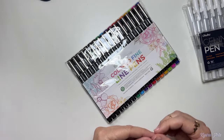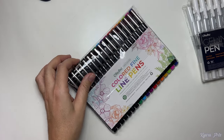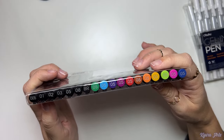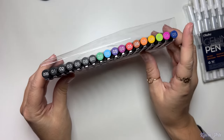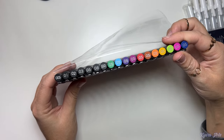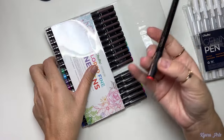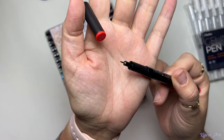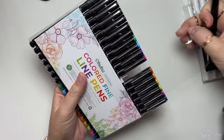Lastly, the third item is the Ohohoo colored fine line pens, and this is what I really wanted to use so much. I already used other brands and it's so cool when you can add coloring in one step to your line art — it makes it more fun, appealing, and colorful. These pens also came with a set of black pens, so it's pretty much the same as the first item I showed you.